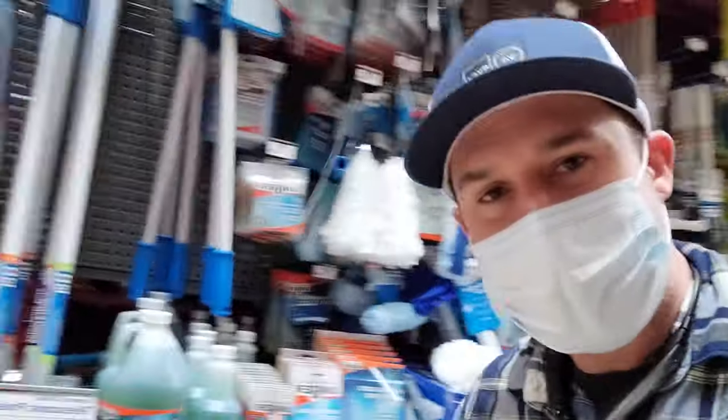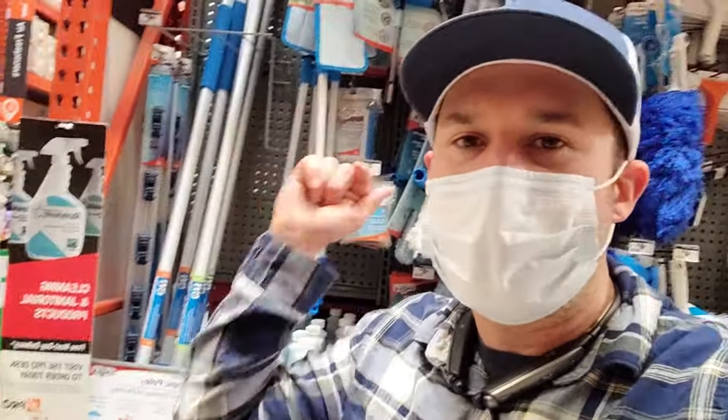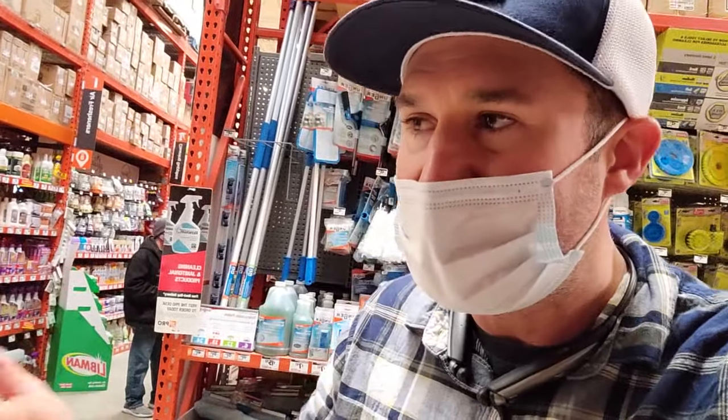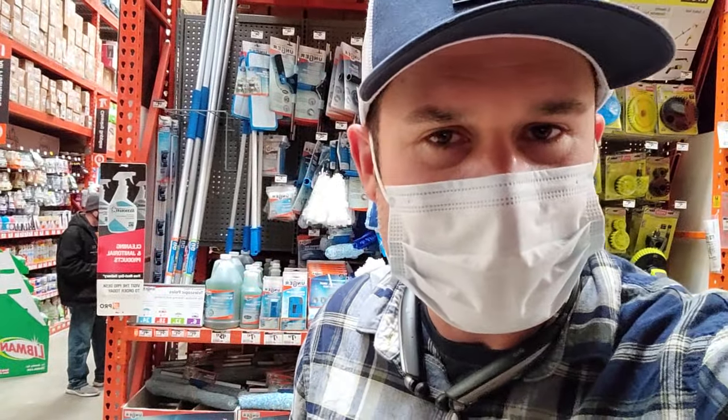The next thing you do is go up and down storefronts and just start knocking or walking in. "Hi, I'm Keith. I have a local window cleaning business. We're expanding in this area. I noticed your windows are dirty and I can quote you right now, $25. We can clean all the windows inside and out" — it's a little small strip store, right?